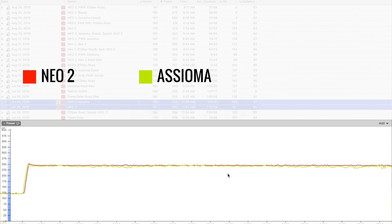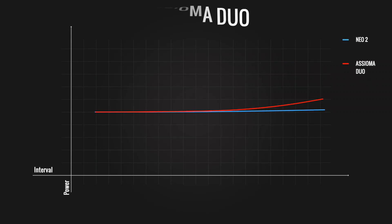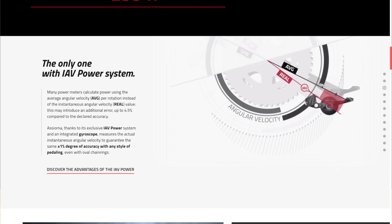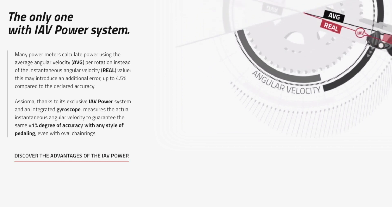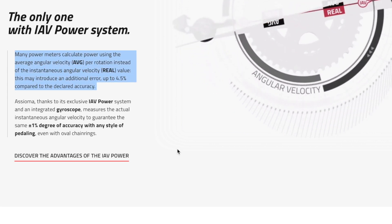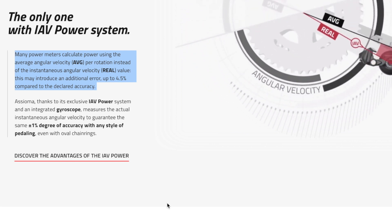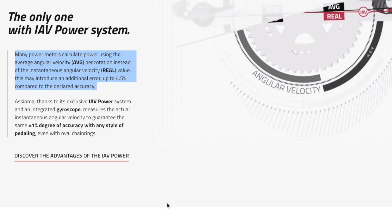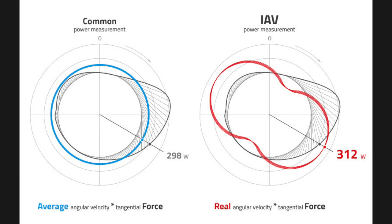But then it was up to five percent higher when going to a very big gear and the flywheel speed was running around 27 to 29 miles per hour. Looking at all three rides, flywheel speed did not really have an effect on power accuracy when comparing it to my crank-based power meter. However, when looking at the Assioma pedals, you might arrive at a different conclusion. According to Favero, their pedals have an instantaneous power system — or as they call it, Instantaneous Angular Velocity (IAV) — meaning their pedals measure power instantaneously throughout the pedal stroke, where other power meters calculate power using the average angular velocity per rotation. According to Favero, this might introduce an additional error of up to four and a half percent compared to instantaneous power calculation, which might explain why the Assioma might measure a little bit higher in some situations.